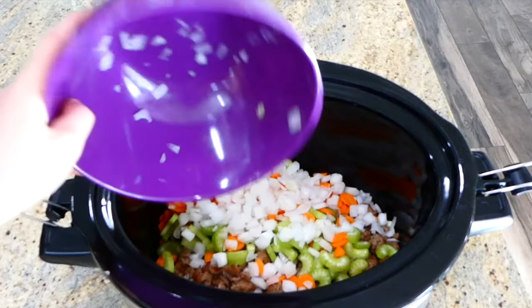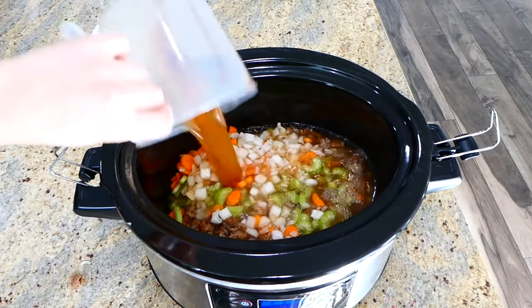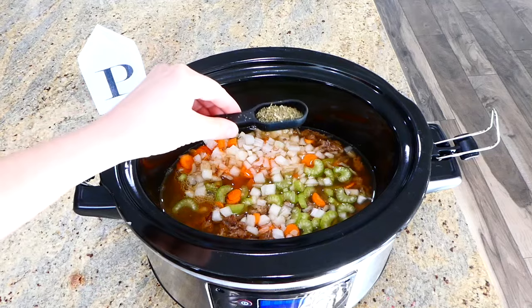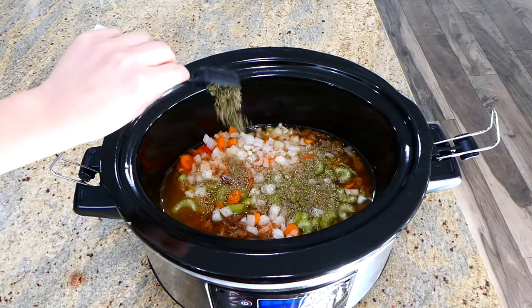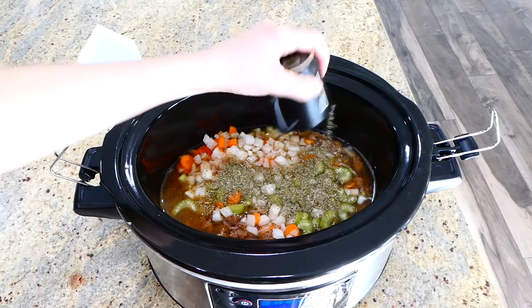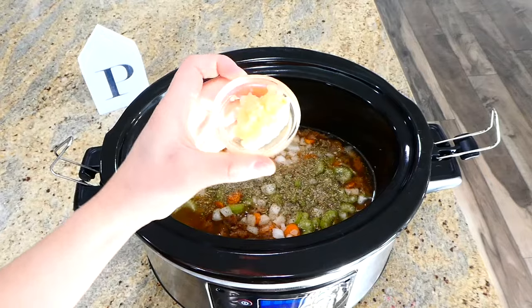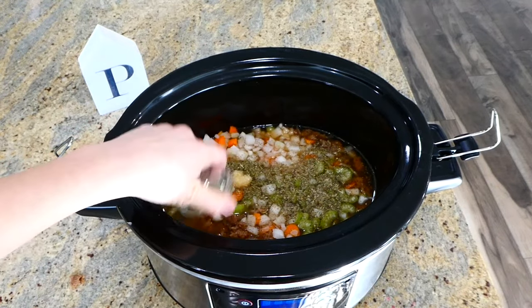Next, add your broth — I used vegetable broth but any broth will do — a tablespoon of Italian seasoning, salt and pepper to taste, and about three cloves of garlic. Stir it all together, place the lid on top, and cook on low for about seven hours.